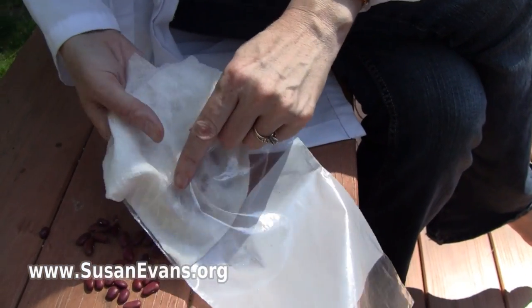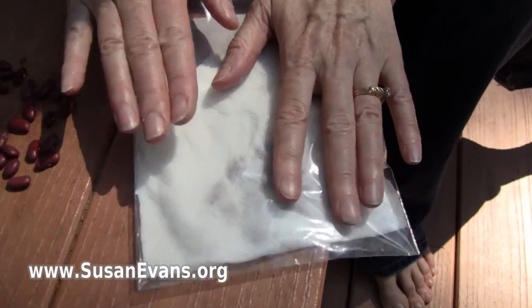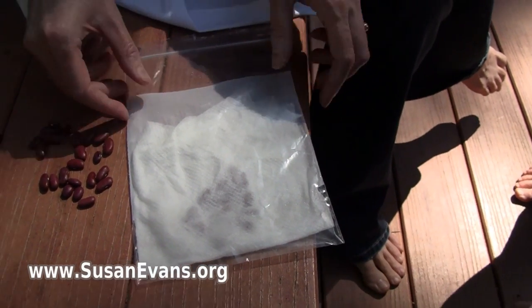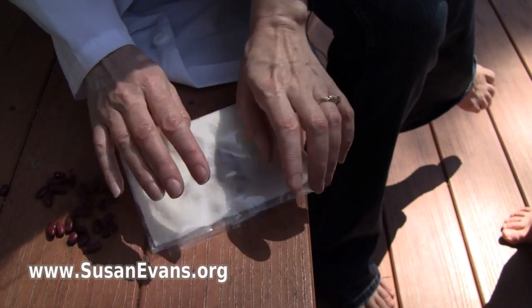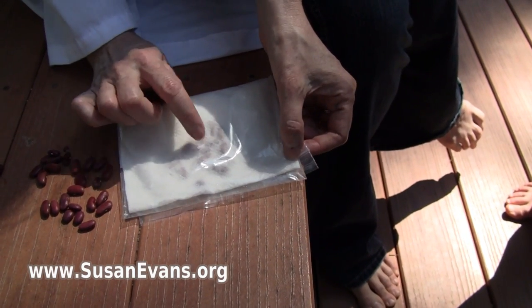And then we will see the cotyledons, because you know how beans are not monocots — they're dicots. And so we are going to leave that for a few days until it starts growing, the embryo coming out.